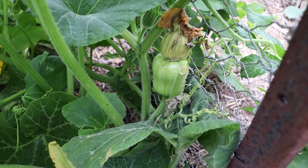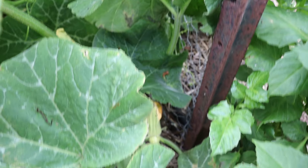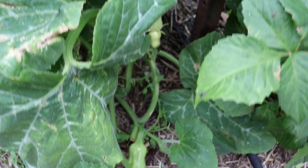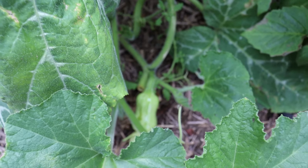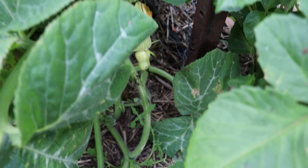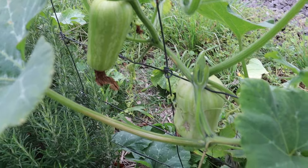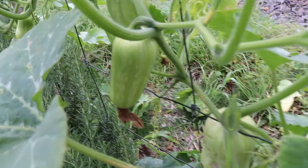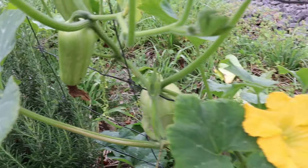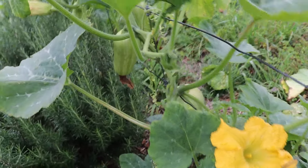We've also got a watermelon growing there. I've got no idea what that variety is, but I'll have a look later and see how close it is to picking. In here we've got some baby butternut pumpkins growing and they've come on really well this year — a lot have been pollinated so we're going to get a good crop from those.